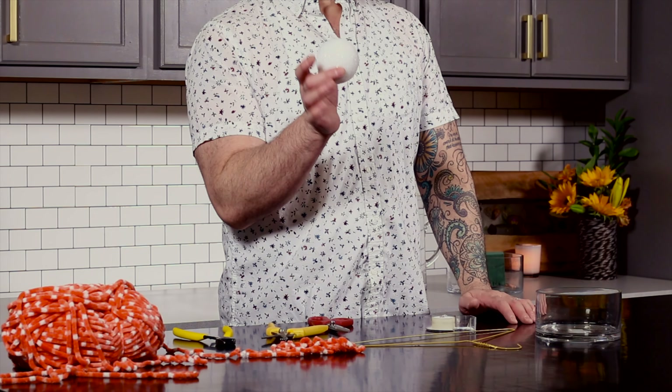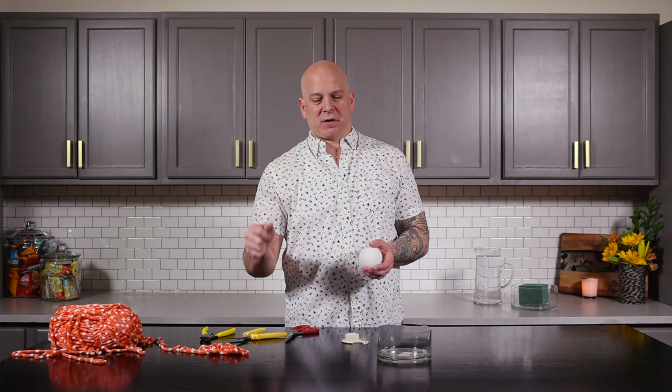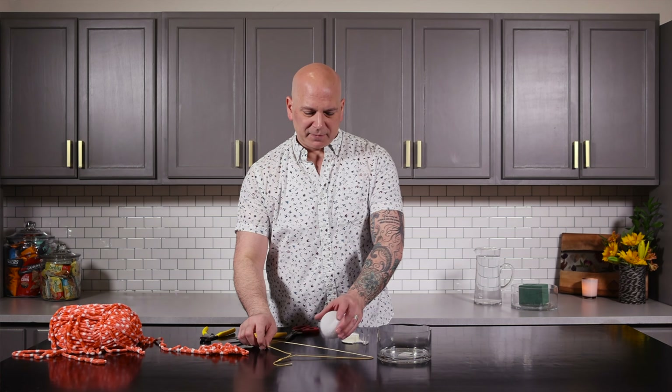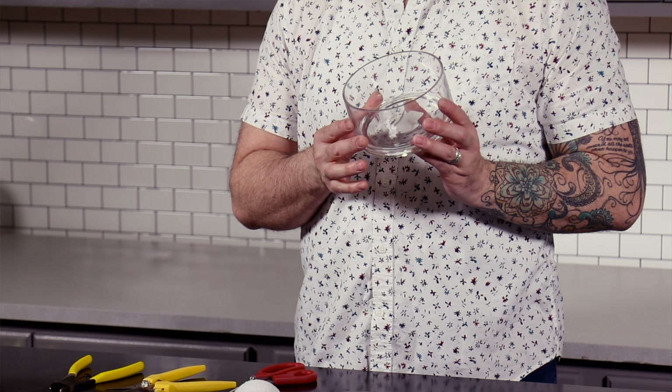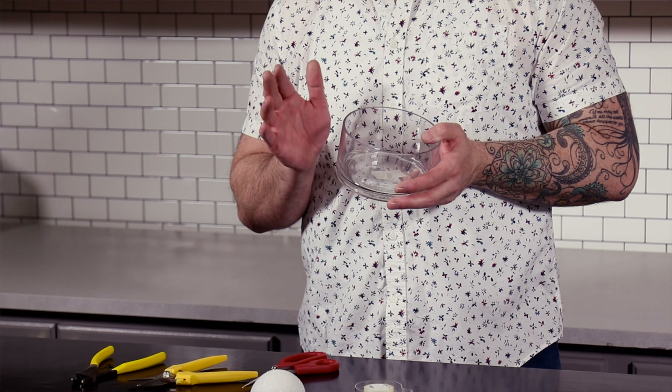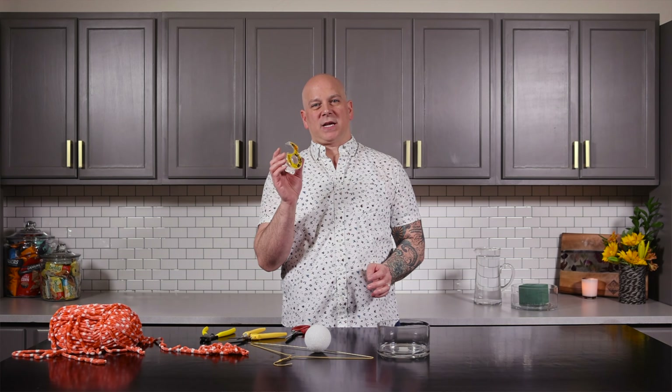What we're going to need for this project is a two and a half inch styrofoam ball, a regular old hanger from the dry cleaners — a wire hanger — and this is going to be for the ears. I am using a five inch cylinder vase. You could use a two liter bottle cut down, a gallon of milk cut down — you could use a lot of other options. But for the purpose of today we're going to use a five inch cylinder and double stick tape. This is going to be our friend.